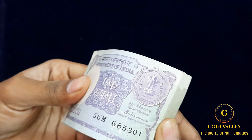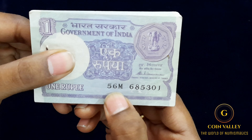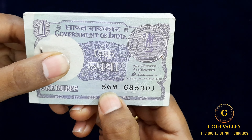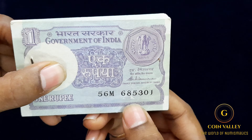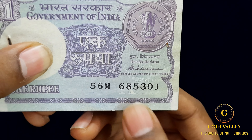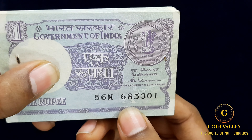Let's open the bundle. The prefix is 56-M and 685301 is the serial number. You can choose the name of the symbol. The symbol is the insert.